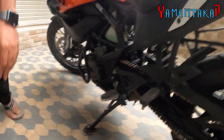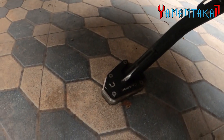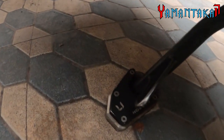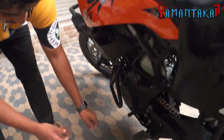Next is the sidestand extender from Carbon Racing. This is a really good extender. What I've noticed is the Zana extenders usually fall off — they're not securely tightened. But this one has thread lock. If you push with the thread lock, it doesn't move.